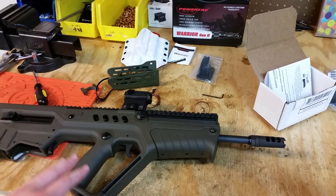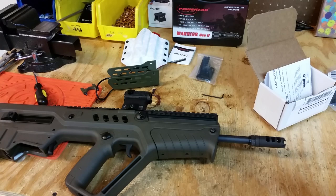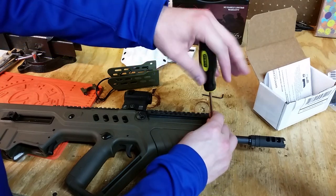As you guys can see in front of you, this is my OD Green Tavor. Right here is the stock handguard. You can see the outline of where it installs at. The first thing we need to do is remove that forend, so let's go ahead and take this off.